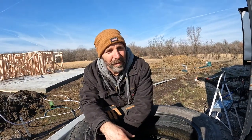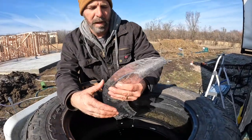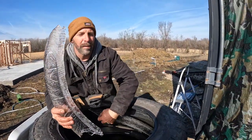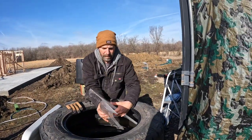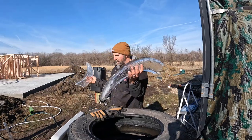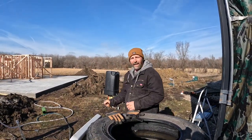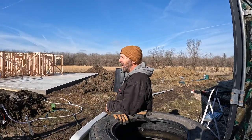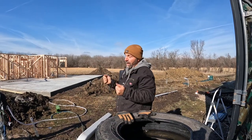Just in case you're wondering if it's cold — I've got these tires here and they had water in them. It's a little chilly. Maybe the sun will heat the hose up and we can get to doing what we've got to do.